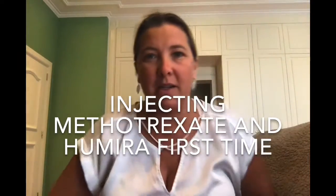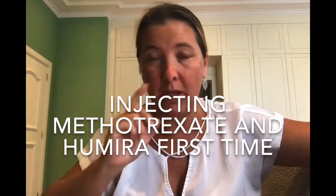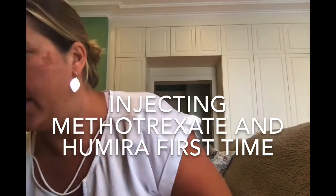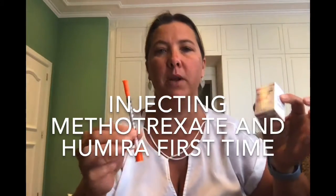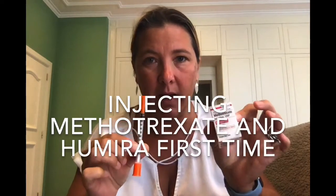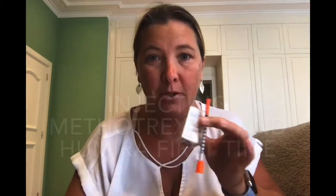I kind of had like a practice last week at the doctors. I'm first going to do the methotrexate because it's a smaller one. That is this one and this one and I need to measure out on the needle. I'll get this ready and wipe my stomach with alcohol and I'll get back to you. Wish me luck.